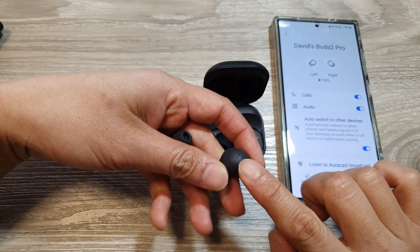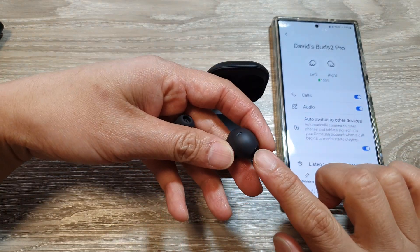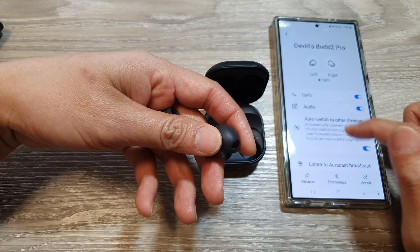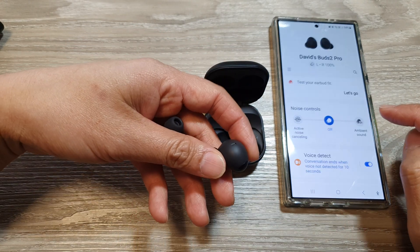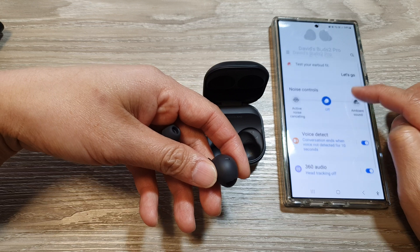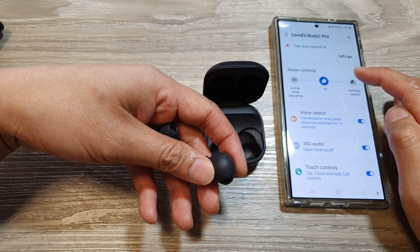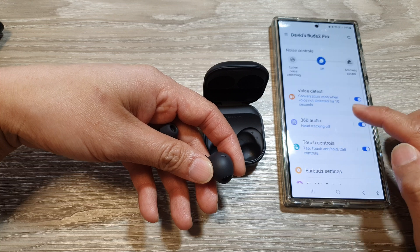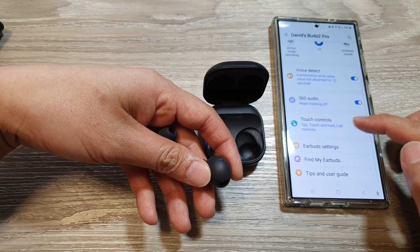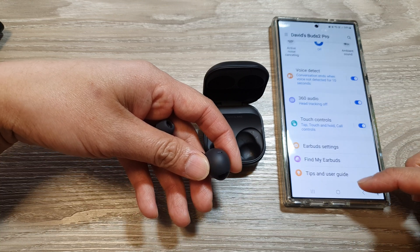You can further customize your Galaxy Buds 2 or 3 Pro by going into the Galaxy Wearable app. In there you can control noise controls, active noise cancellation, voice detect, 360 audio, and touch controls — you can customize those and other things as well.